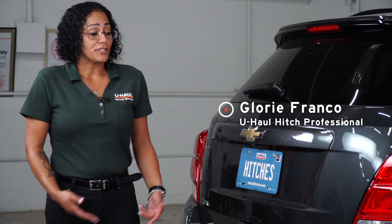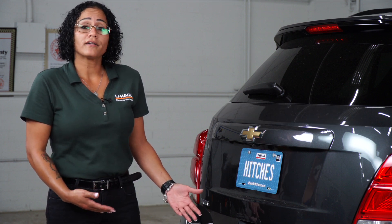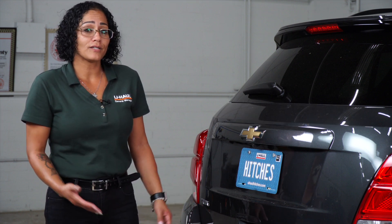Hi guys, my name is Gloria with Linkland, Florida. If you're planning to tow a trailer with your Chevy Trax, you will need a trailer wiring harness installed. It's required by law, so let's show you how it's done.